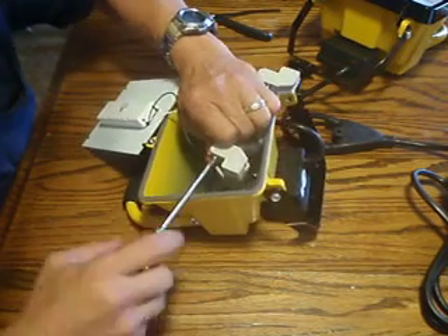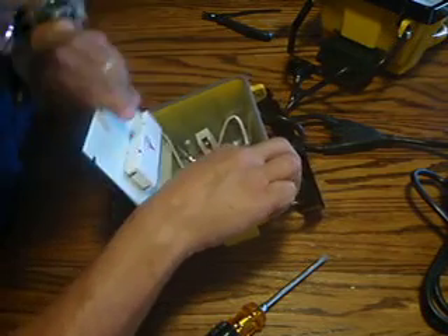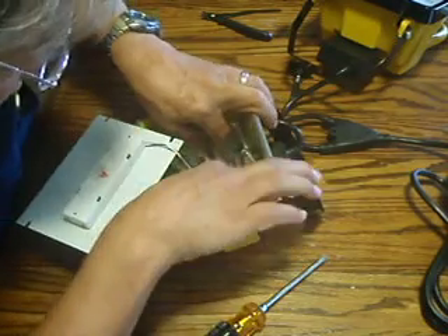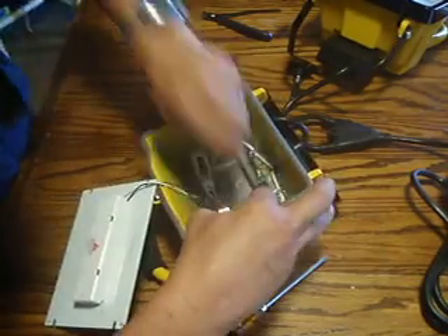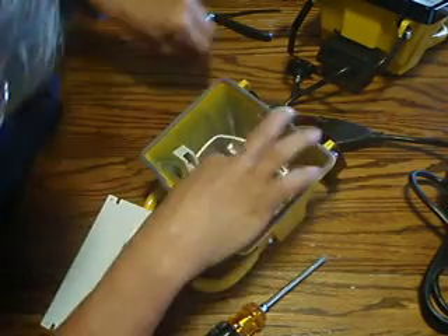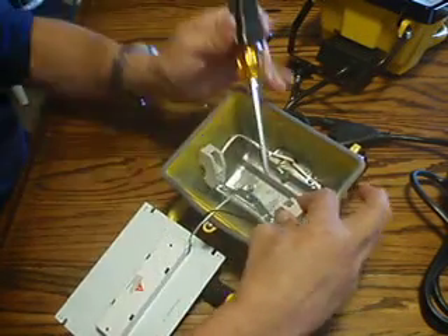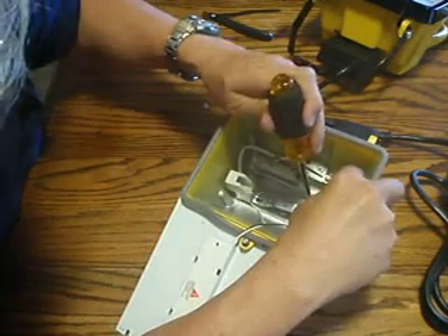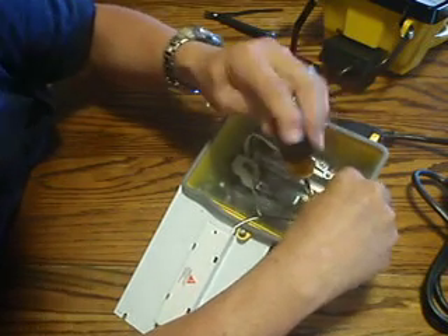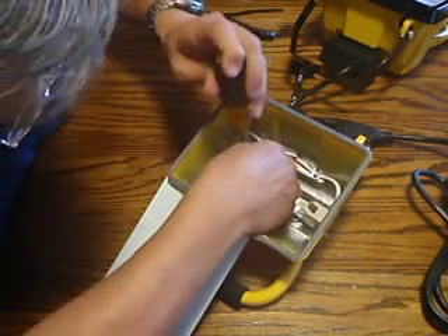Once we tighten it all up, remove or reinstall the bracket onto the base unit by reinstalling the two screws that we have taken out. There's the first one, and here's the second one.